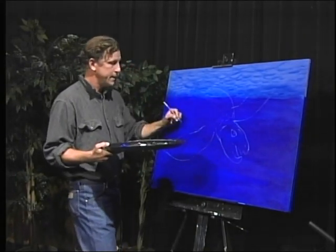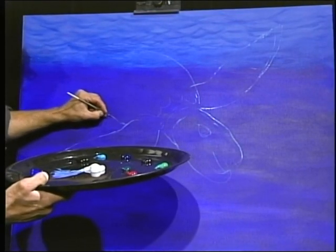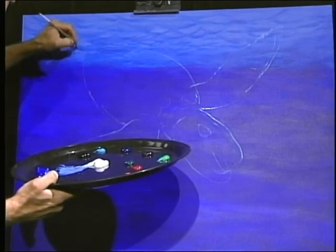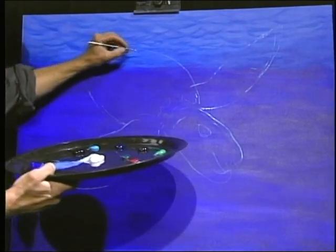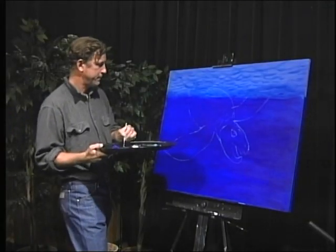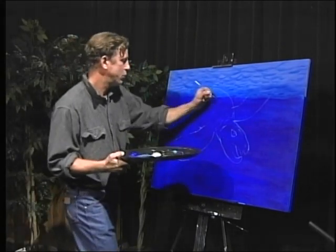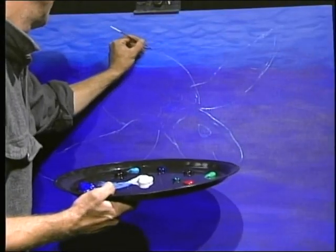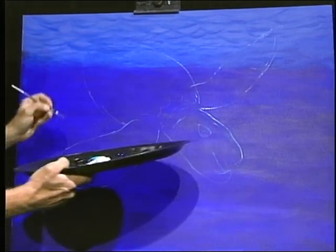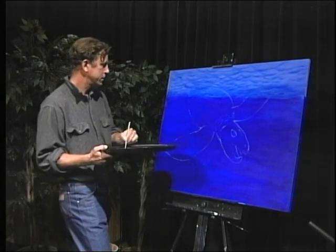That's going to be its left side. These turtles are shaped like teardrops, and the reason they are shaped that way is because they dive in the open ocean and they want to be able to cruise through the water. So there we are, getting our shell started.